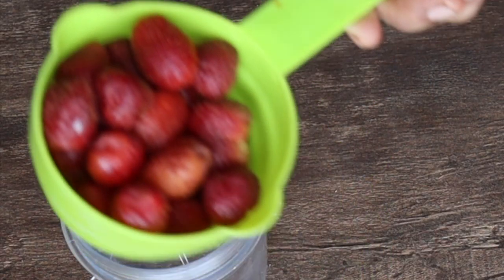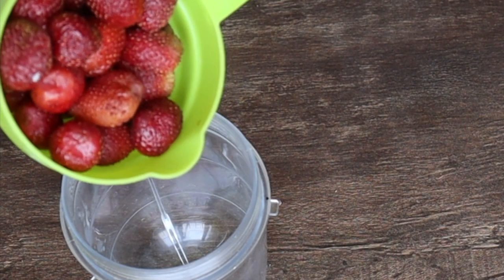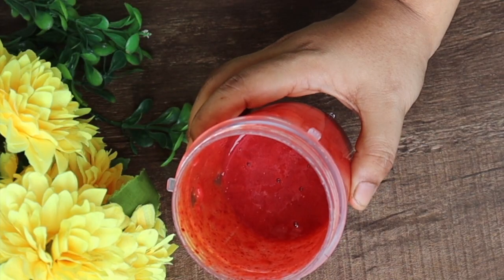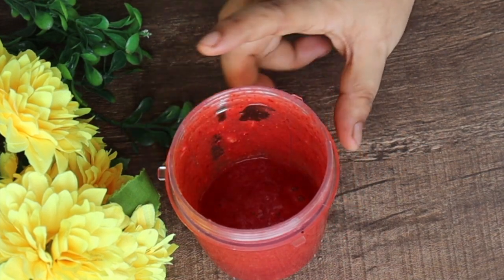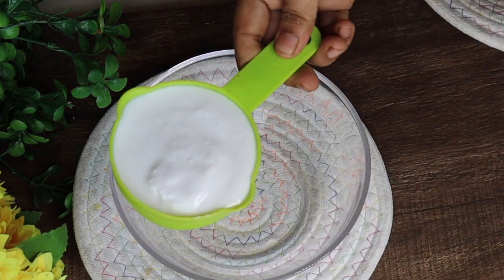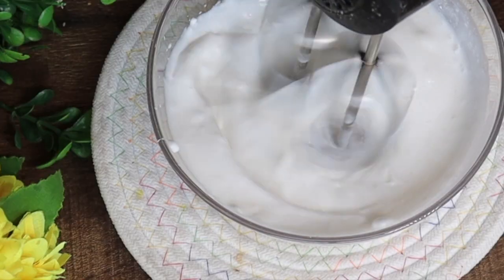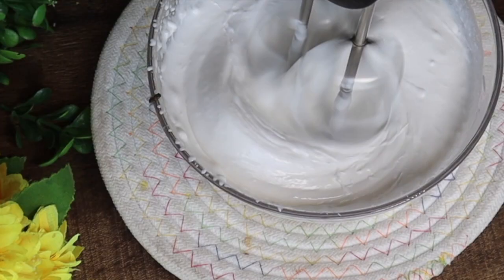I will make a strawberry and vanilla ice cream. I have used 1 cup of whipping cream and a half cup of powdered sugar, and we have to blend it with an electric beater.